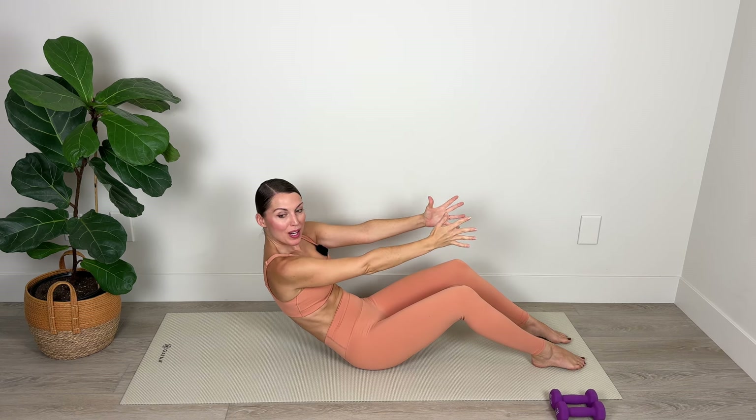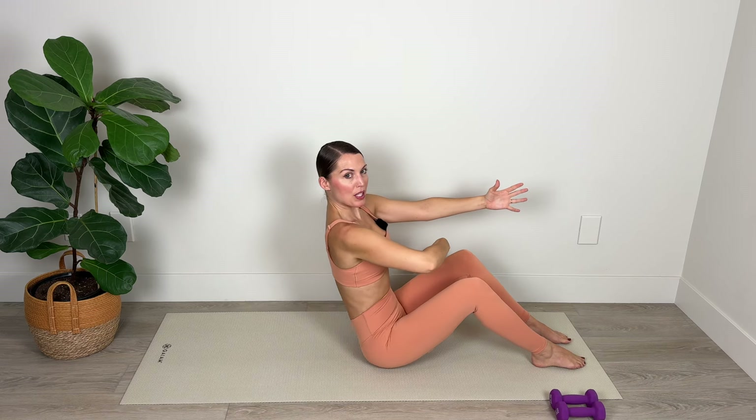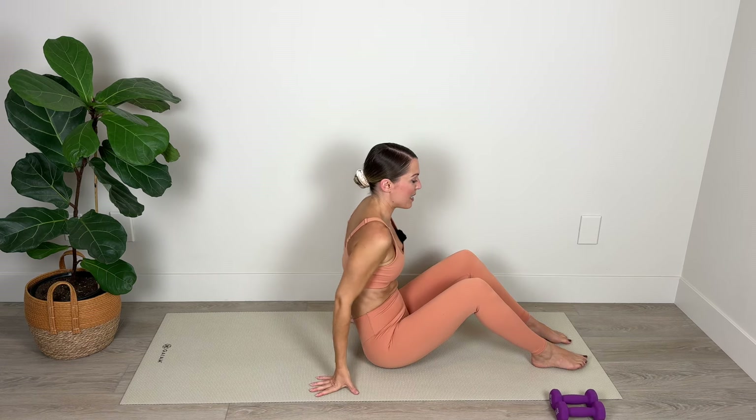Three, two, and one. Deep inhale and exhale — pull belly in, pull it in, pull it in, the whole way up. Nice work.